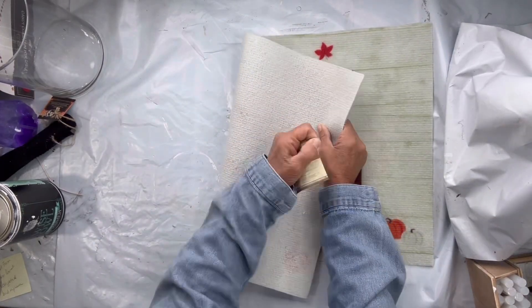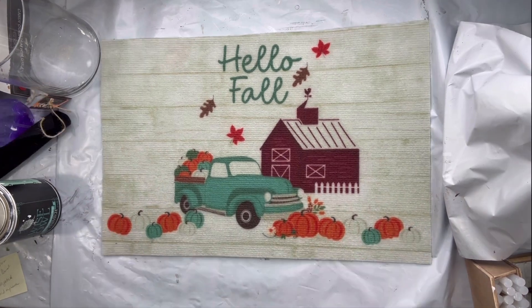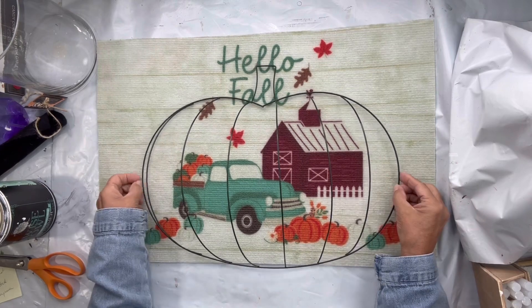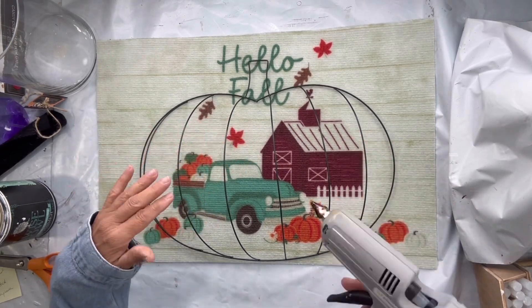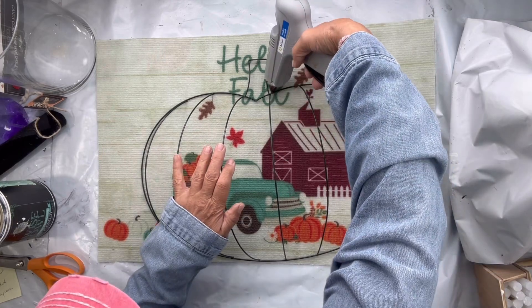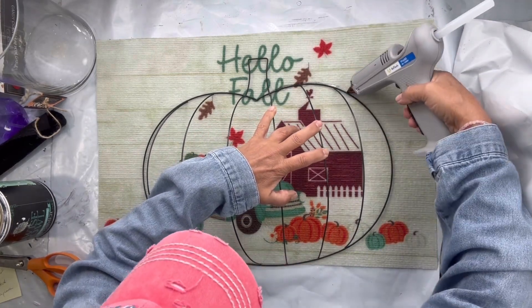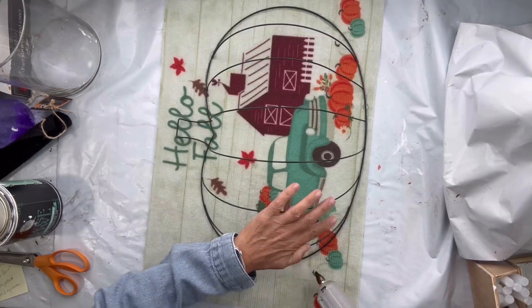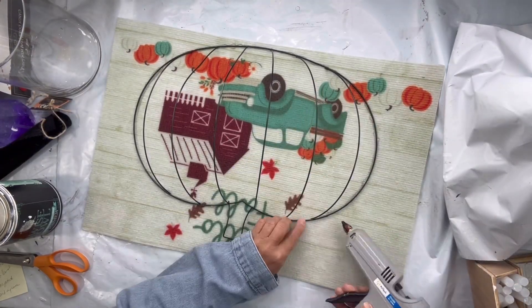I found this mat from the Dollar Tree — there are several to choose from; I love the truck and the barn. I'm going to take this pumpkin wreath frame, also from the Dollar Tree, and lay it over my rug so that the image is showing. Then I'm going to take my glue gun and run the glue just under the wire, so I'm basically gluing the pumpkin frame to the rug.